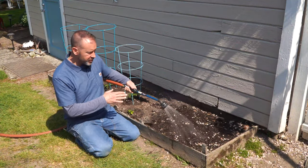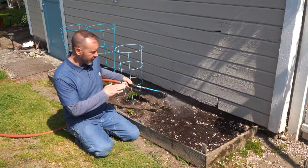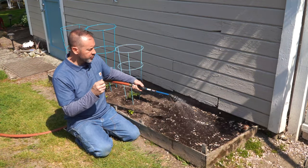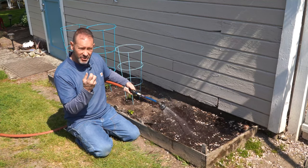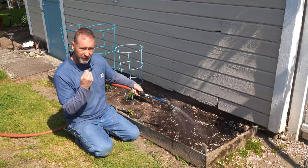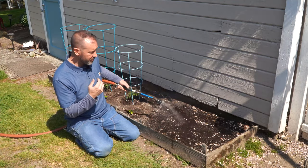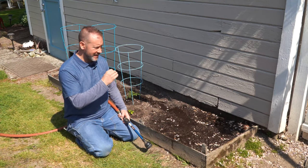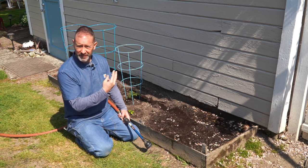After you've planted your seeds, you need to water them in right away. The key is to keep the soil moist as consistently as possible so you keep water right up next to each seed so it germinates fast. After they germinate, make sure to keep watering consistently so the plant stays hydrated while it develops and grows.